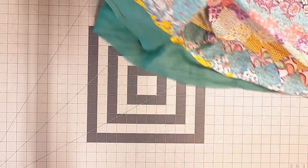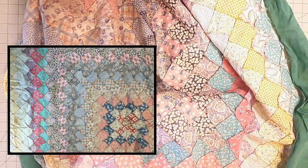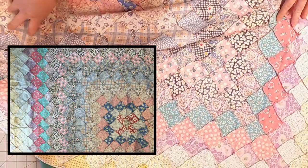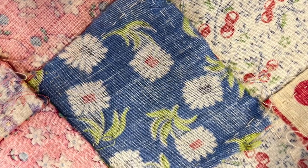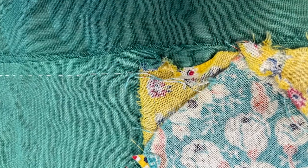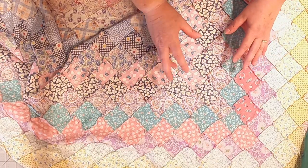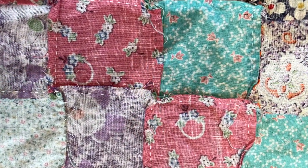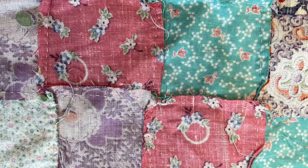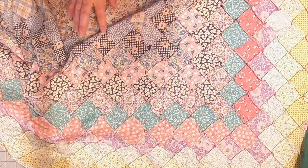Let's look at the back of this. One nice thing about flimsies or quilt tops is that you can see the back and see how it's constructed. This is completely hand pieced, including the borders, and it's done really well. The stitches are very even and it's precise. The only thing you see is that some of the seams are pressed one way at one end and another way at the other, but it doesn't really matter — it all goes together and fits well.